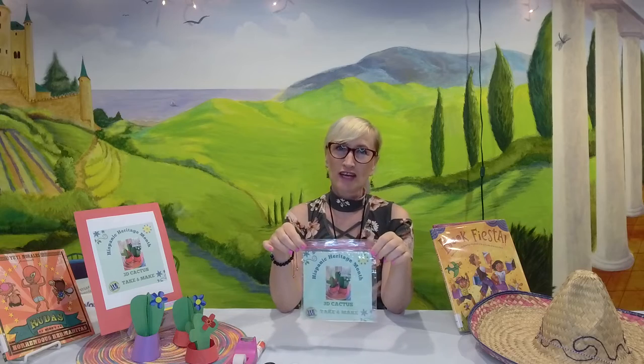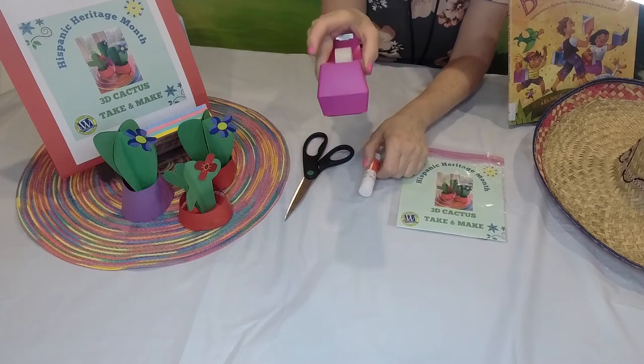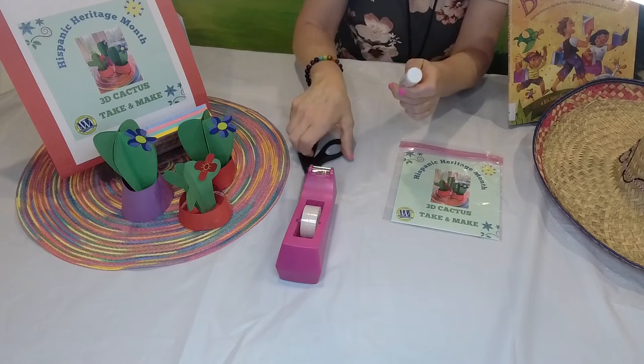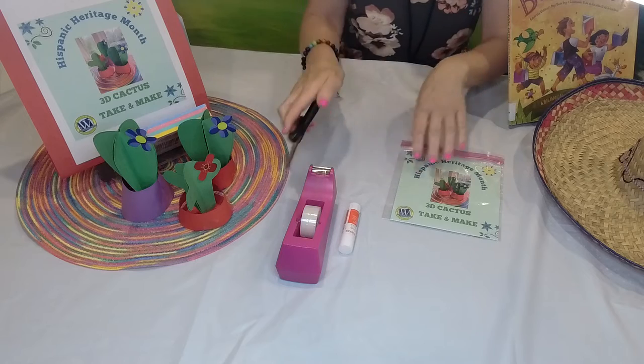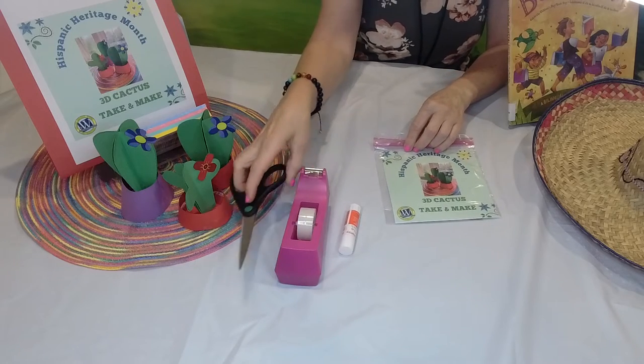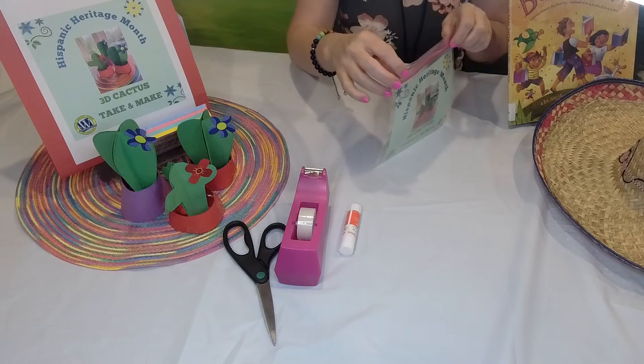Let's have fun making this craft today. Let's get started. I have tape, and if you know me, you know I love tape. I have glue, scissors just in case — but we don't even need scissors in this craft, though I like to have them handy. Here is our take-and-make kit.